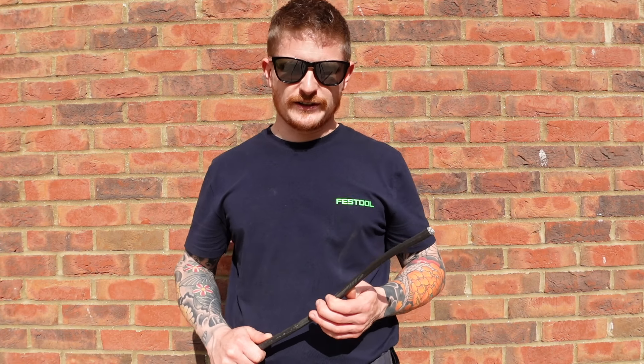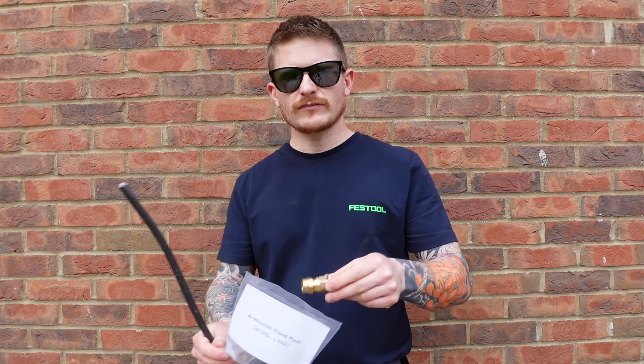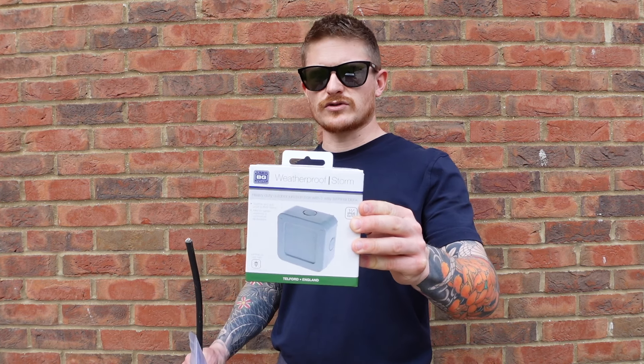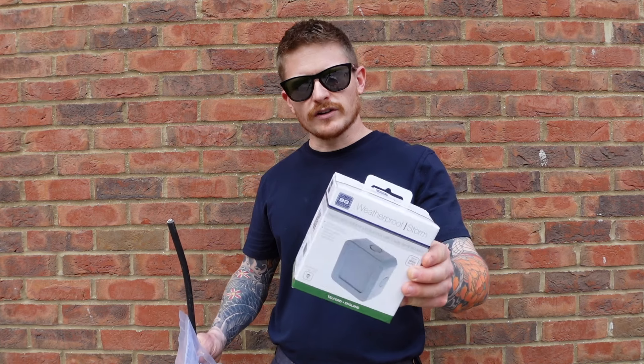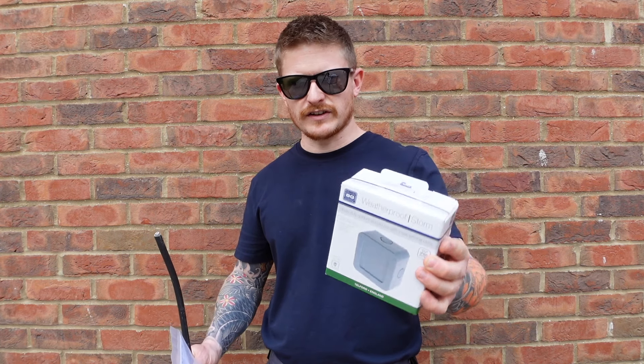Hi guys, welcome back to the do-it-yourself YouTube channel. In today's video I'll be showing you how to make off an SWA armoured cable with an armoured gland connector, just like this, and we'll be wiring that inside one of these outdoor junction boxes. Water features, ponds, garden lighting, shed electrics — all that type of thing. These are perfect.